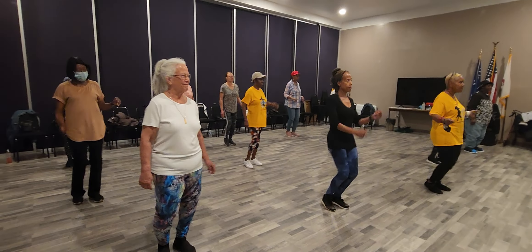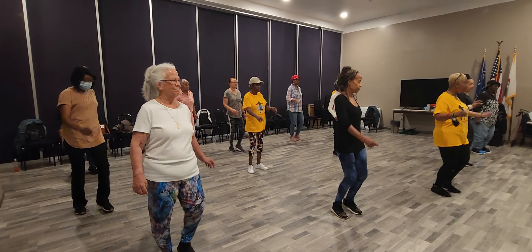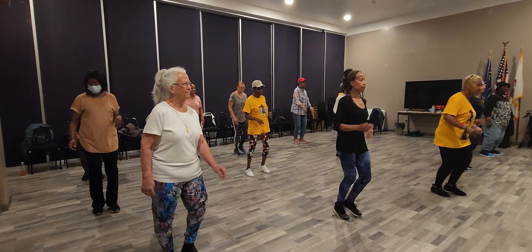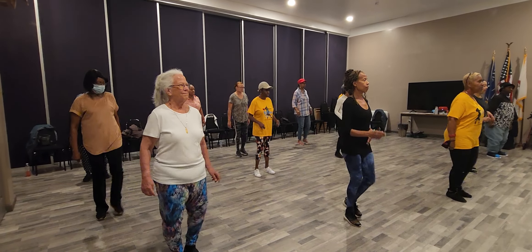Toe stretch, right. Left. Right, 1, 2, 3, 4. 2. Now roll back.